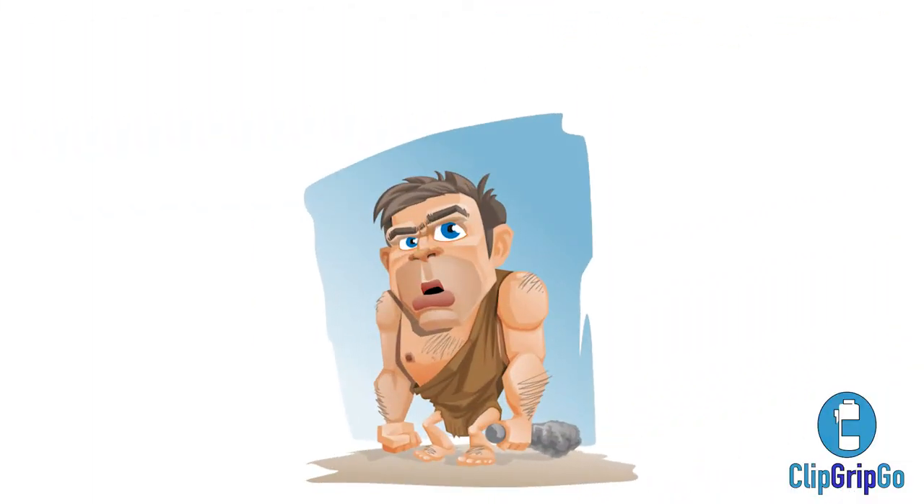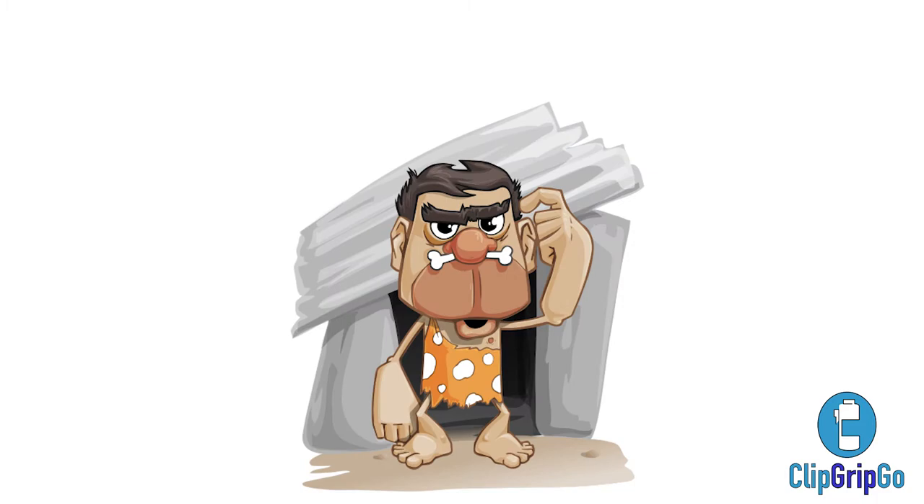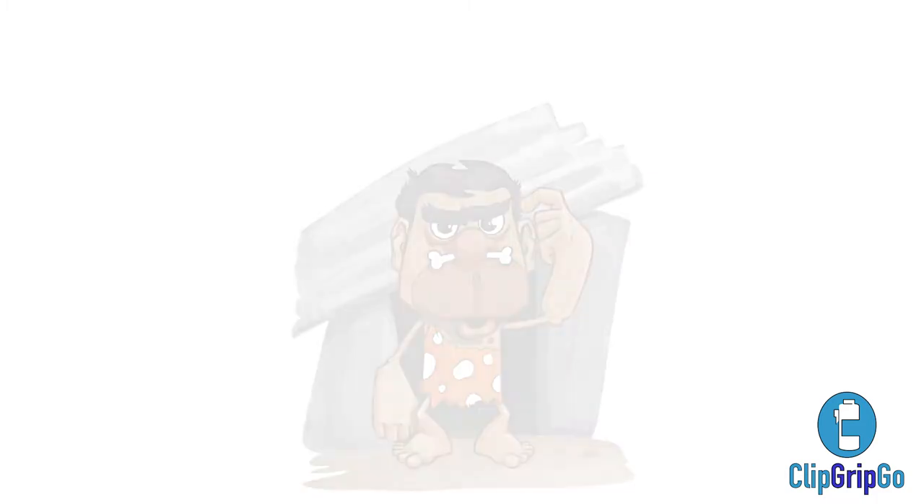I couldn't agree more. No doubt, the first portable water holder was made of dinosaur bone and or skin. Even the caveman knew how important it was to carry water with him. We have seen water bottle holders shrink in size throughout the years, just like cell phones. And today, when it comes to hydration, we focus on comfort, practicality, durability, and ease of use.